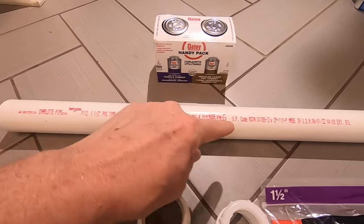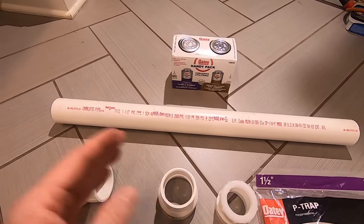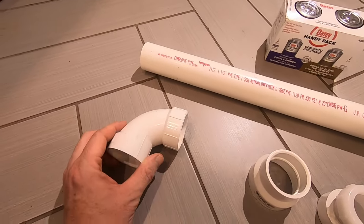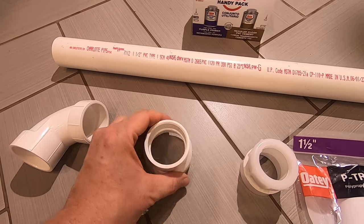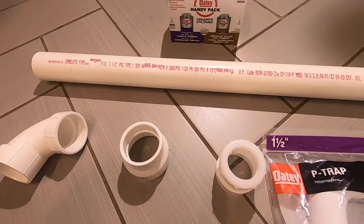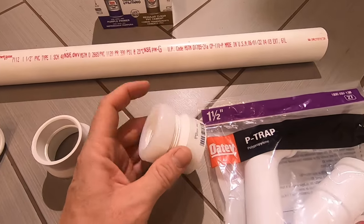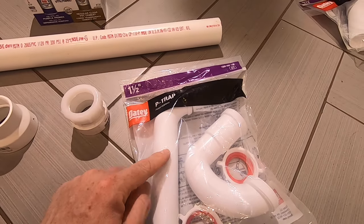We have this two-foot piece here, which you could buy at any box store in short lengths for smaller projects. Then we have our elbow, then we have our reducer — this goes from the two-inch to one-and-a-half-inch pipe — and then we have our connection hub. This will attach to the drainage pipe, and with this nut here we will attach the P-trap.